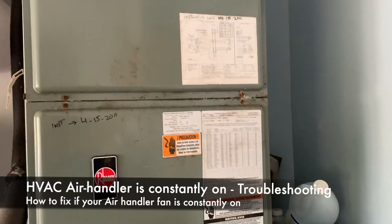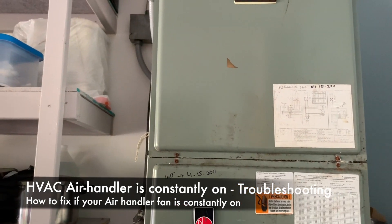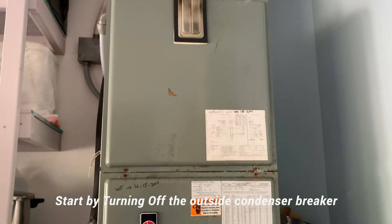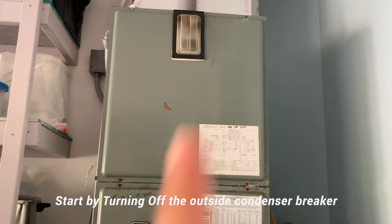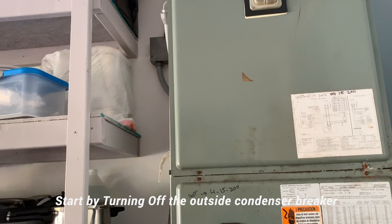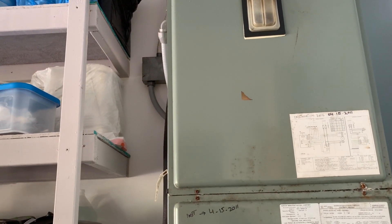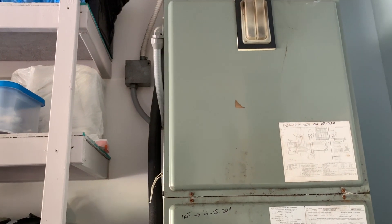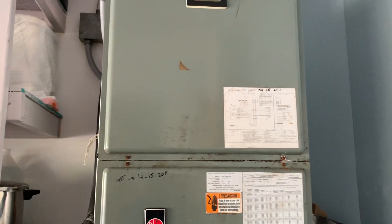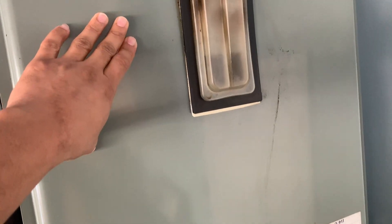I have this air conditioner and one of the issues is my fan in this air handler is constantly on. The outside unit is not on — only this air handler is running. We're going to be troubleshooting that. The first thing to check is the inside thermostat. I unplugged it and even took the wires out to make sure nothing was triggering from the thermostat, and it wasn't. So I knew there's something in the circuitry inside this air handler causing the constant run of the fan.